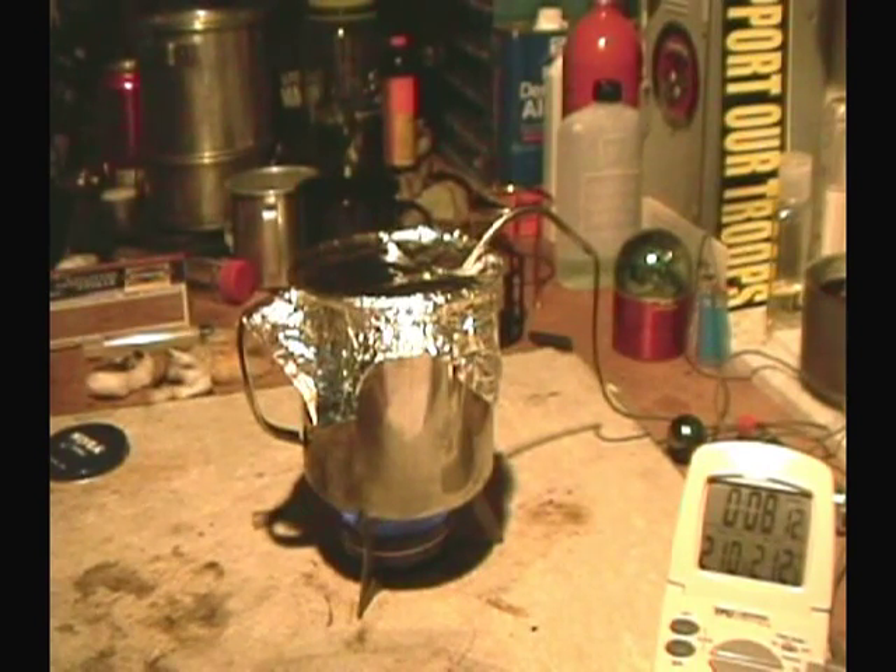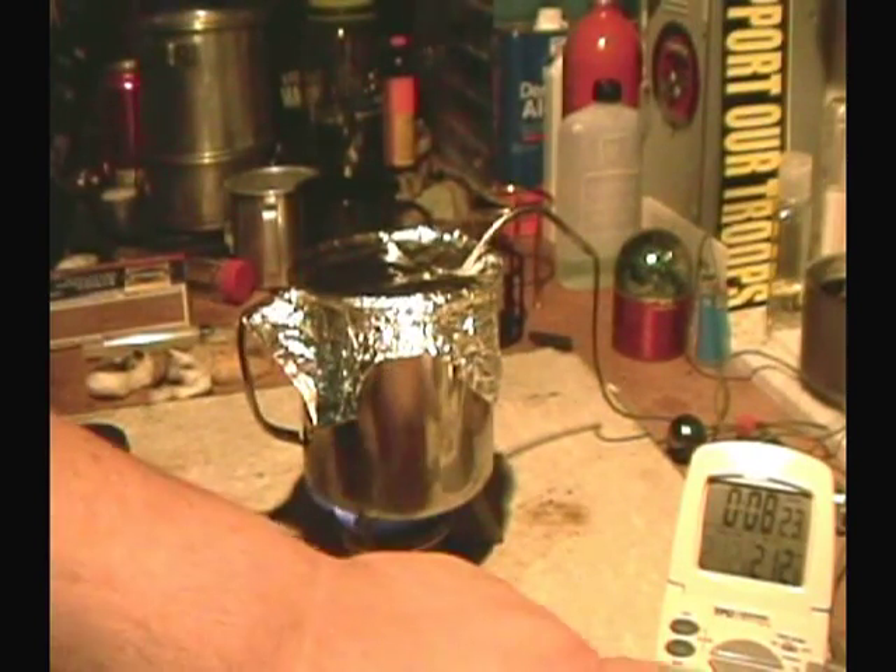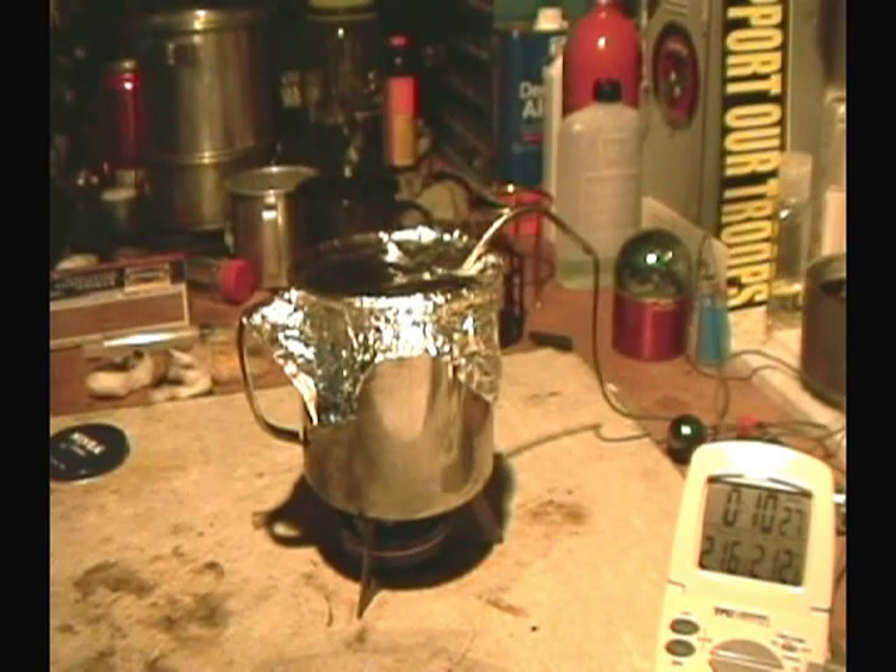There we have 210, 211, 212 — looks like at 8:18. Let's try for run out. And we have run out at 10:29.